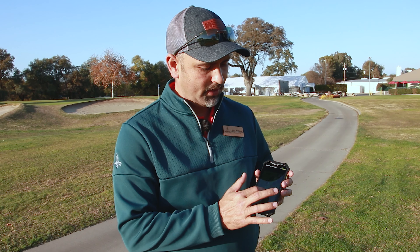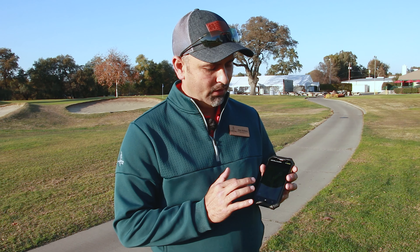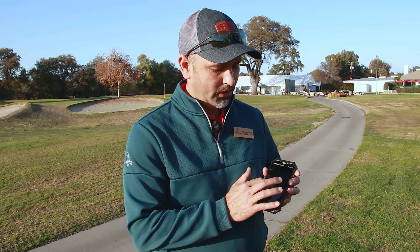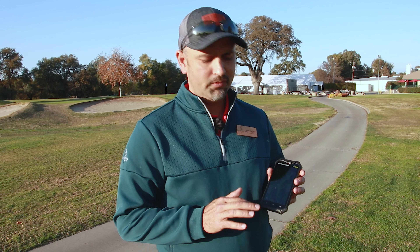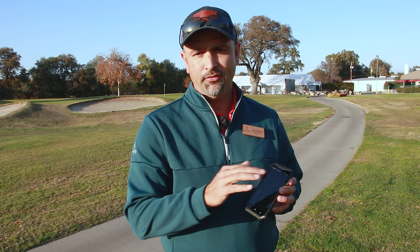Also, one of the cool features — it's touch screen, so you can touch the screen and actually use the hole view to see where all the targets are. Find your perfect layup and carry information, so you'll know exactly where the bunkers are, exactly where the water is, exactly where to lay up on the par 5s, or if you want to go for it, figure out how far to carry the water or the bunkers to get to the green.